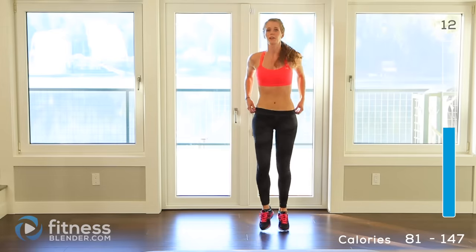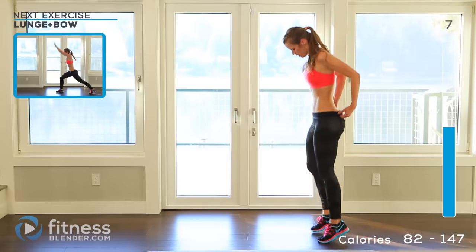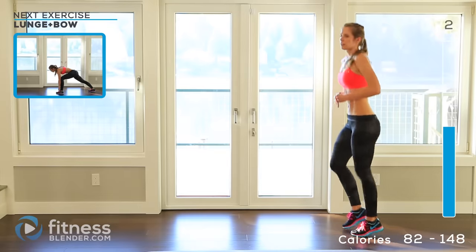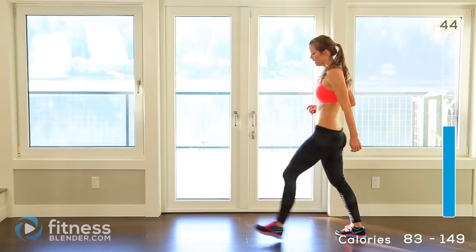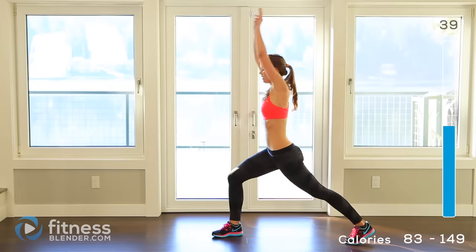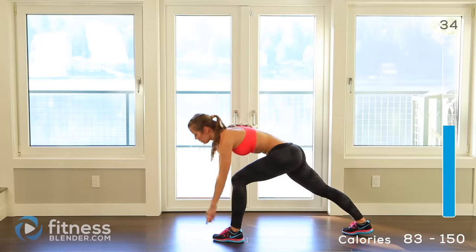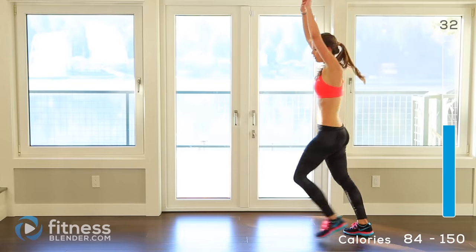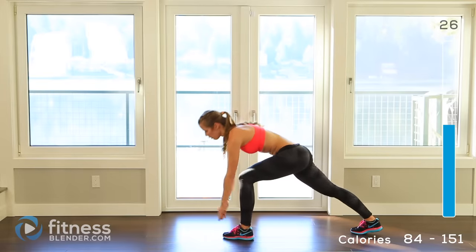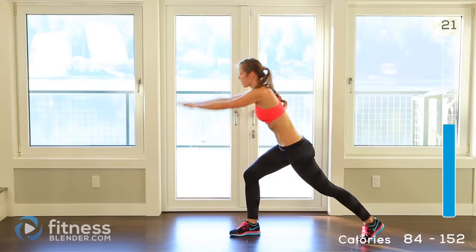Alright, that's it for those. Next up we're doing a lunge plus a bow — 10 seconds rest. Alright, down, tap, here, up, come back up, switch feet. Down, up, come back up, switch feet. We're over halfway right here. 10 seconds, 2, 1.